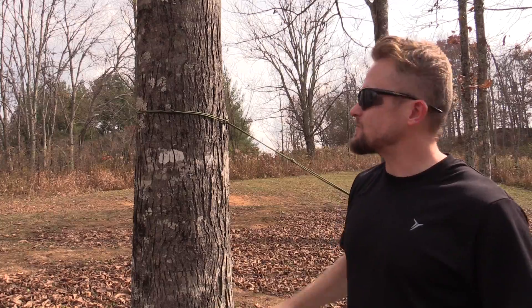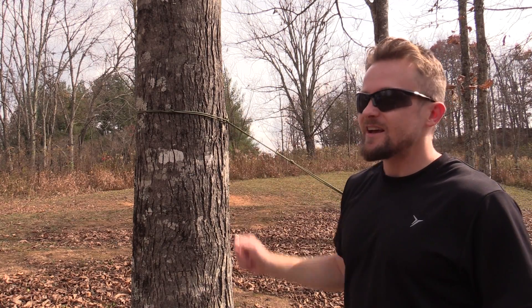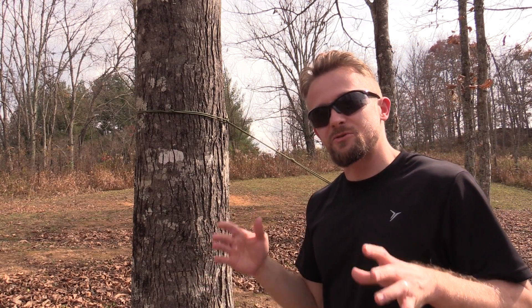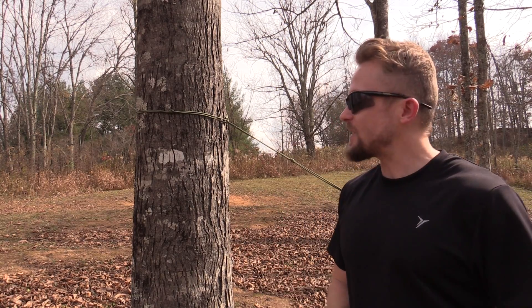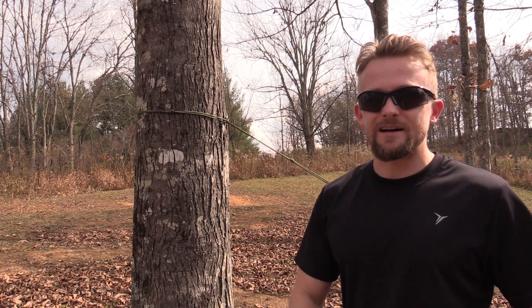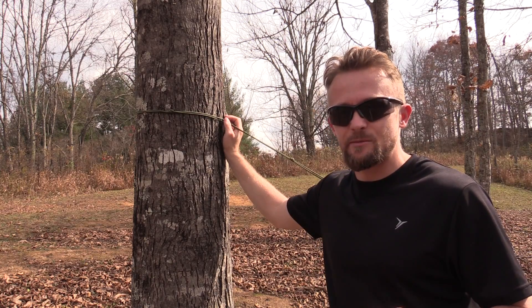When considering the potential damage from using a suspension system like this, you have to remember that not all trees are created equal. Not every single tree is a hardwood. You have soft woods — the pines, the birches, the aspens — and trees like that are much softer and much easier to damage.